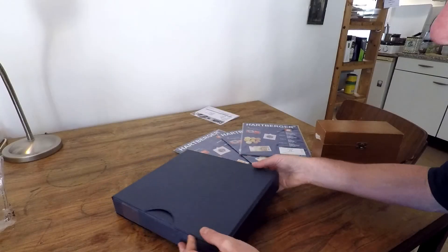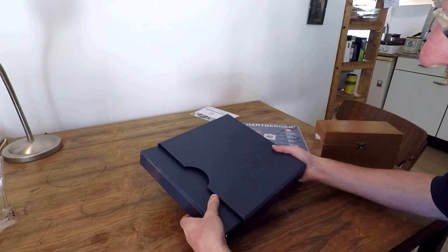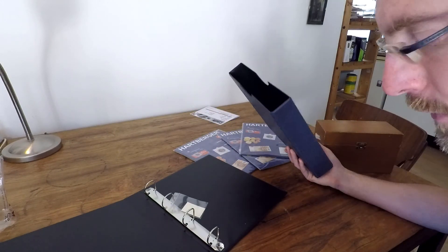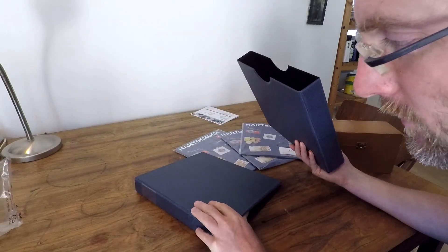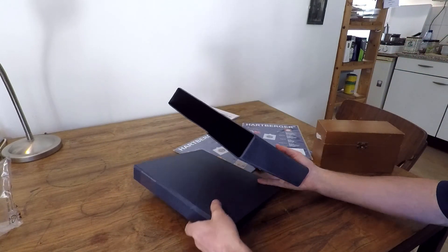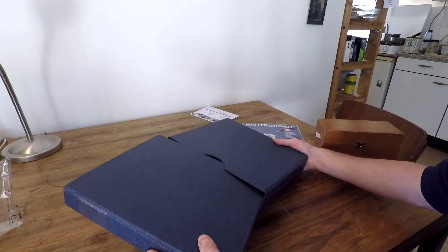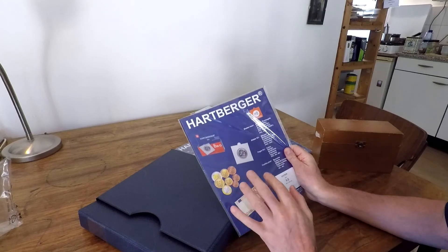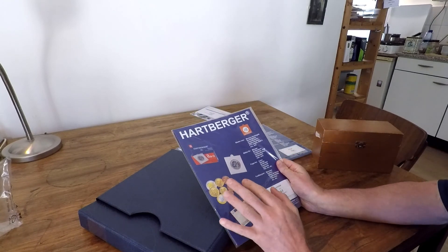What you're seeing here is a box and — I'm not sure what you call this in English — we call it a 'multi-klapper' in Dutch, for storing coins in the Hartberger system. These are the leaves which normally contain the coins, but of course I'm not going to use it for coins — I'm going to use it for pull tabs.